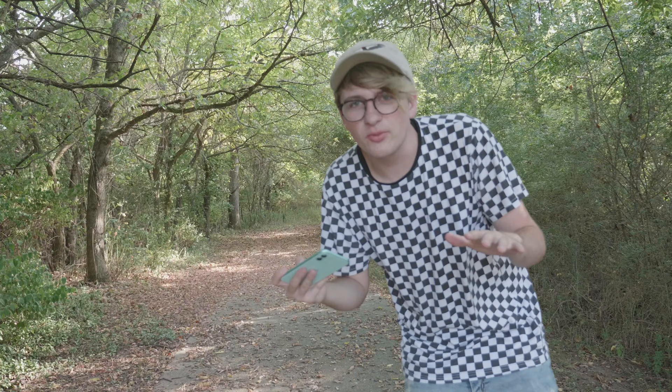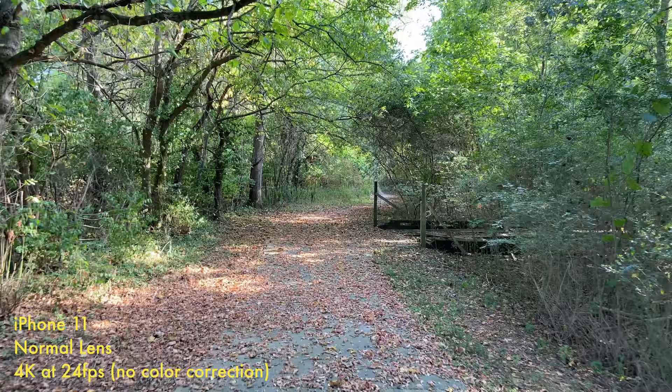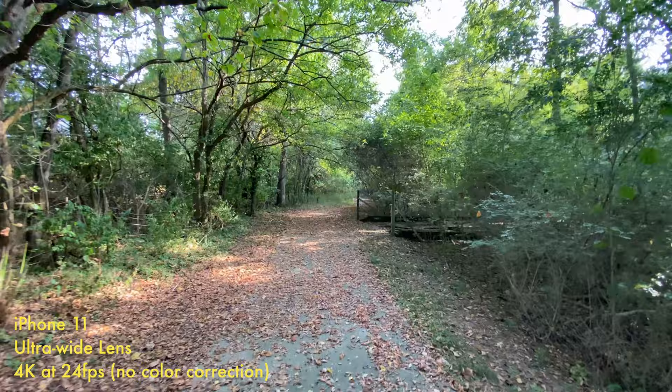I think this would be a great place to shoot a stabilization and video quality test. I'm just going to walk forward with both lenses so you can see the difference between the two. I'm walking at a normal pace. As expected, the wide-angle lens has a little bit worse stabilization — it's still pretty good for how wide it is — but it's nowhere near the level of my GoPro or my Osmo Action. It's good for an iPhone though.